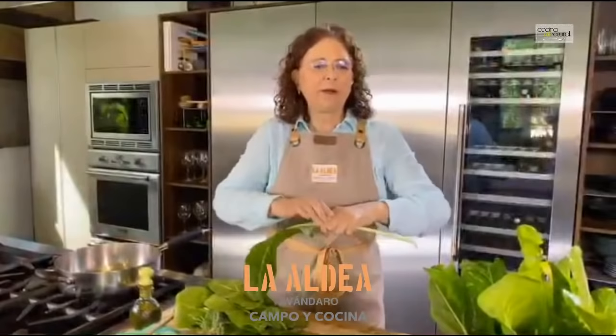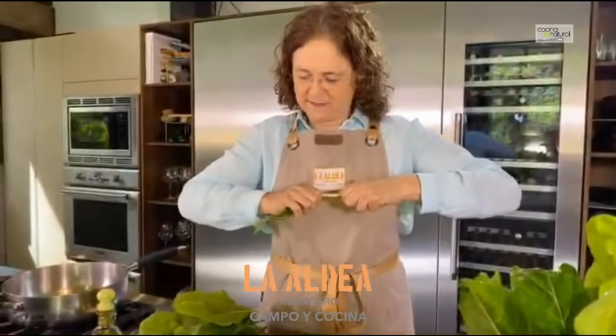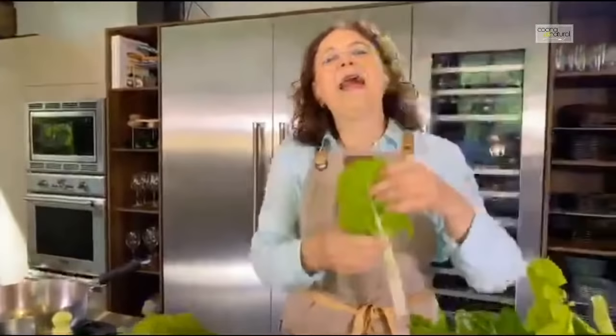¿Hay alguna pregunta, Celia? ¿Dudas, comentario? Te mandan saludos desde Quito, Ecuador; desde Reynosa, Tamaulipas. Saludos. Amo todas tus recetas. Ayer te escuché cantar en el gourmet — muy lindo.